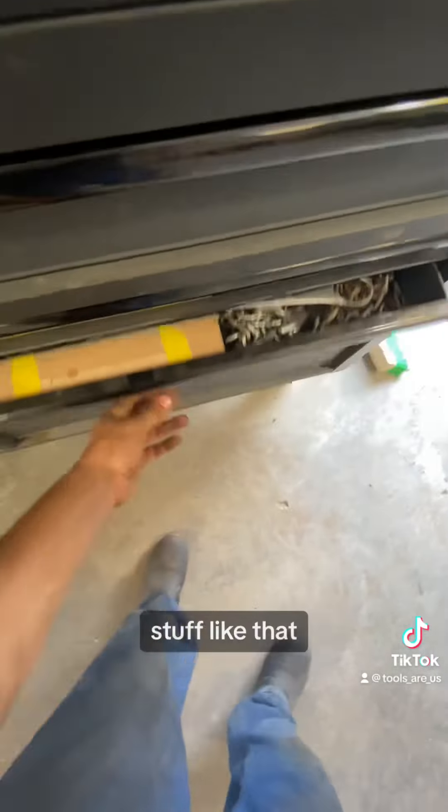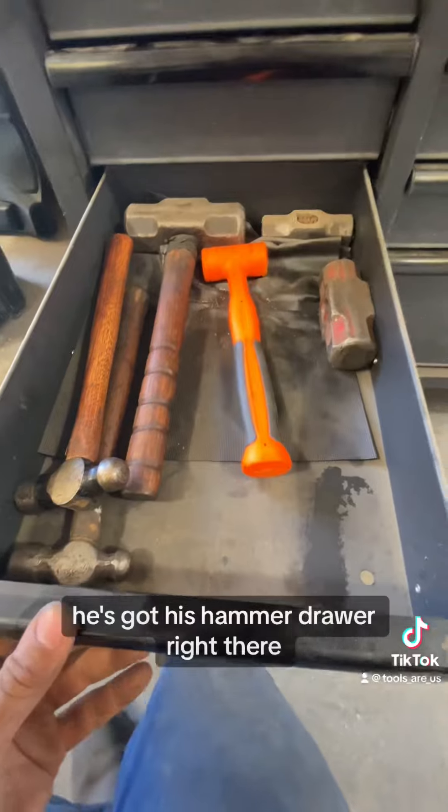Torque wrenches, ladies' feet, pry extensions, and stuff like that. He's got some brass punches in there for when you don't want to damage stuff. And over there is his hammer drawer.